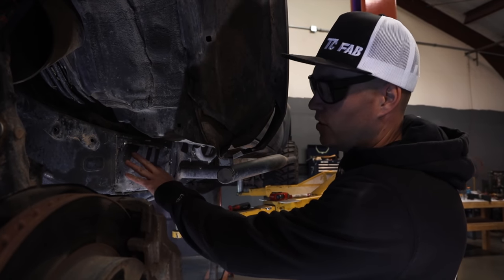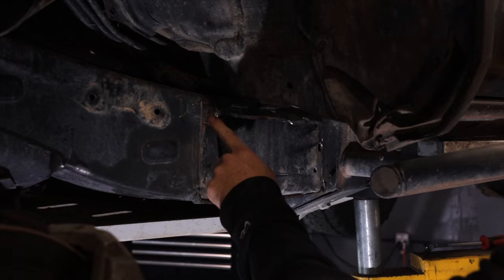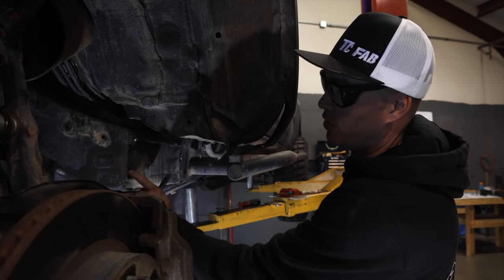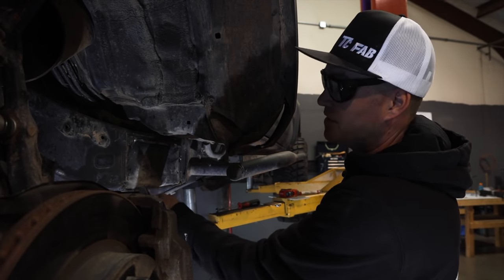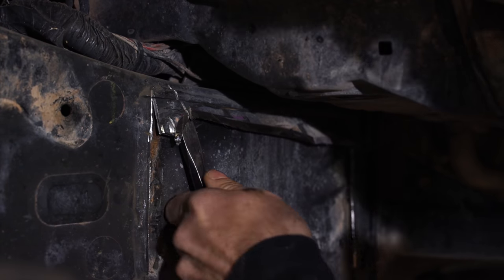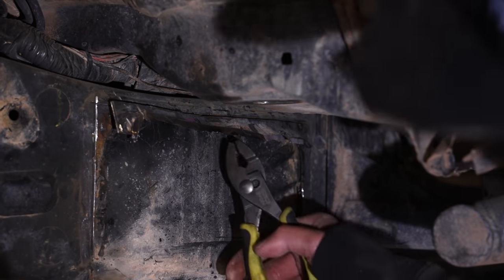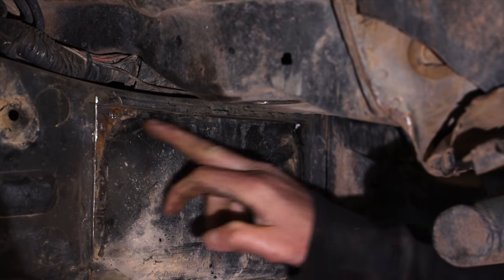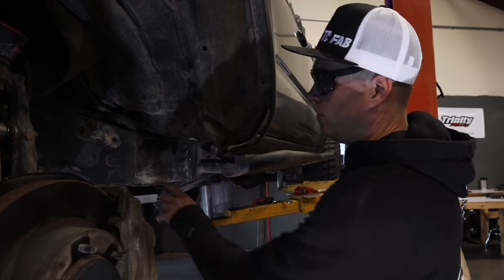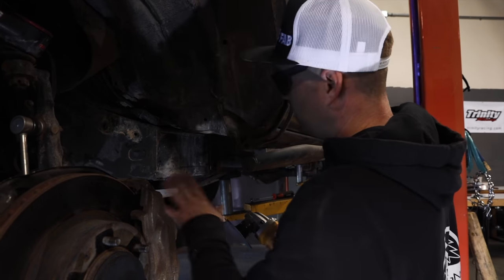Now that we've removed the bulk of the body mount, we've come in with the four and a half inch cutting wheel and gotten as close as we can to the weld without cutting into the side of the frame. That allows us to get in with a chisel and hammer and take off the little strip still left on the frame — that way when we go to grind, we're only grinding the welds off. That'll speed up the process and give you a nice clean finish. Now we've got the whole perimeter down to just welds left. For grinding, we're going to use a five inch 36-grit grinding disc to take off all the welds.